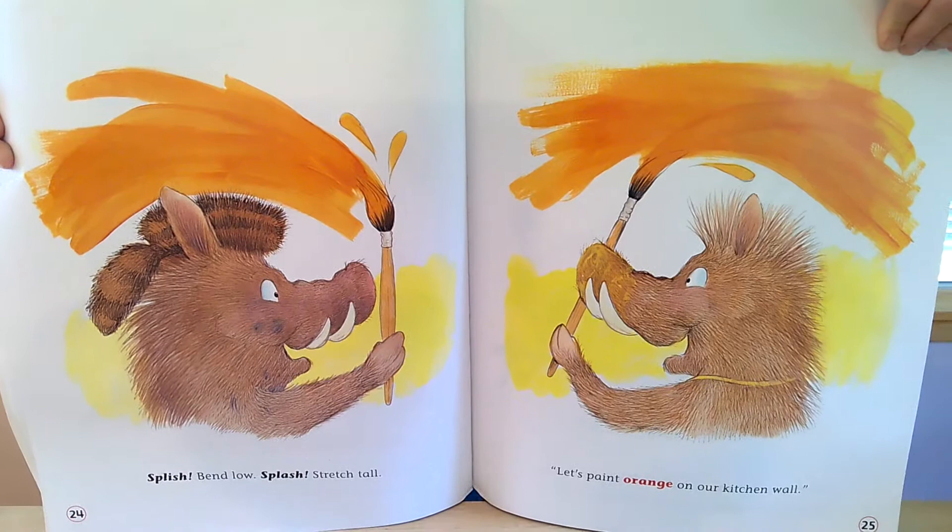Splish, bend low, splash, stretch tall. Let's paint orange on our kitchen wall.